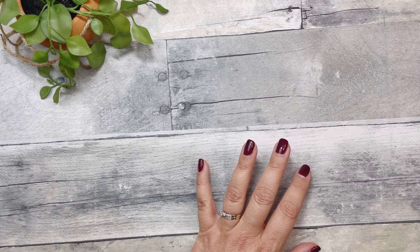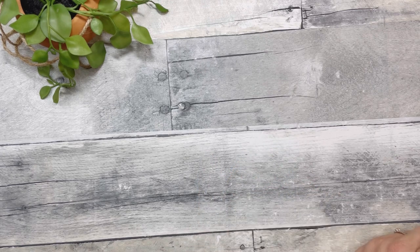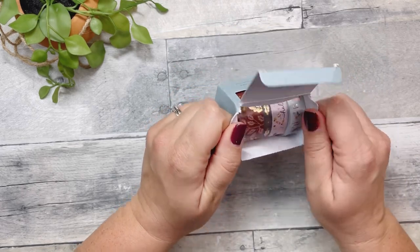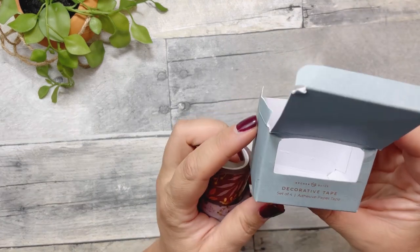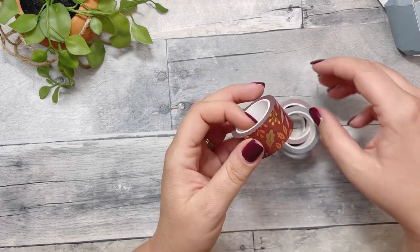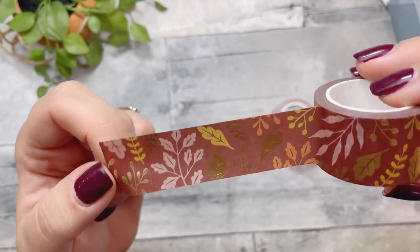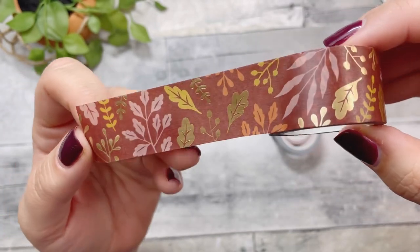Next I have stuff from Archer and Olive. This poor little box came in a manila envelope — I don't know what the mail people did with it, they just tossed it around. This is a set of four washi tapes from the fall collection. The first one is so pretty — it has pink and mustard and orange, with gold foil on a brown background.